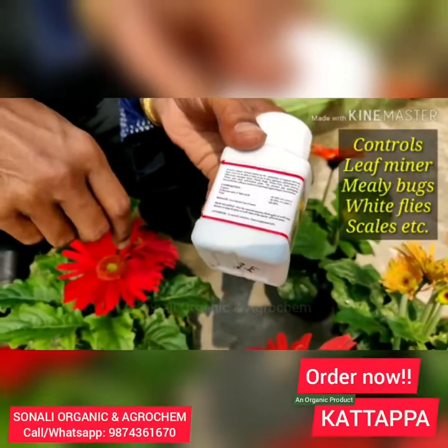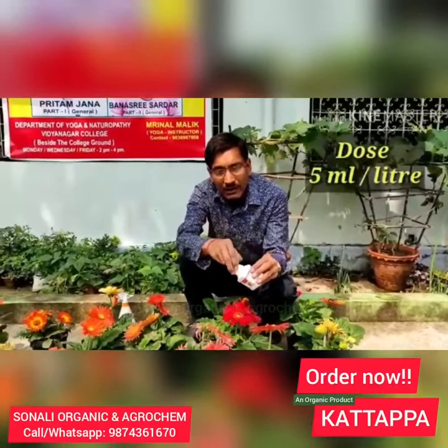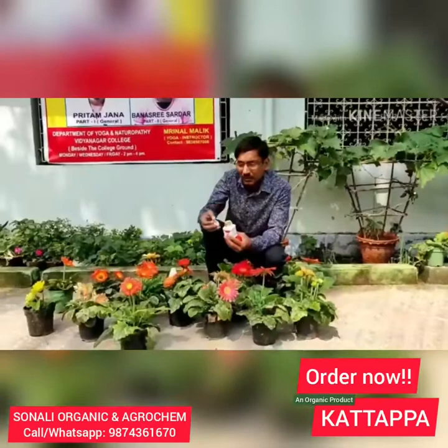This product controls leaf miners, leaf bugs, mini bugs, white bugs, scales, and many other types of insects. The dosage is 5 ml per litre. Let it sit for around 1 hour and shake it well. Then spray it thoroughly on the plants and they will be totally controlled.